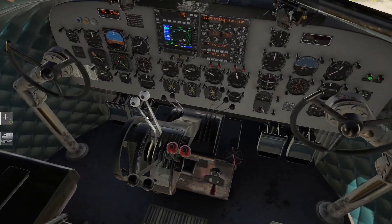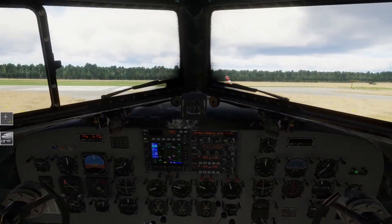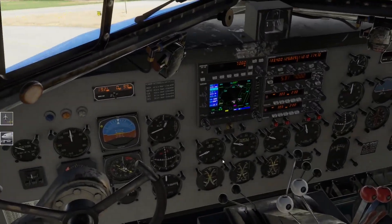Jetzt machen wir die Maschine mal startfähig hier. Flaps - um Gottes Willen, braucht ihr nicht, wenn ihr eine lange Startlandebahn habt. Jetzt gehen wir auf Auto Rich mit der Gemischregelung. Propellers sind auf Full Forward - das passt. Kühlklappen sind auf. Fenster habe ich zu. Wir schalten unsere Lichter dazu: Landing Lights on. P2 Heat wurde mir gesagt, brauche ich auch noch nicht so früh.